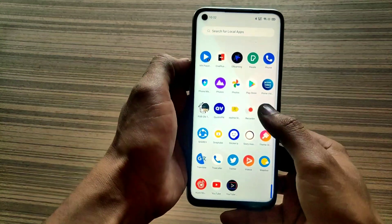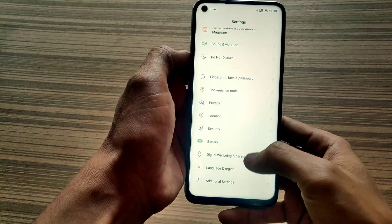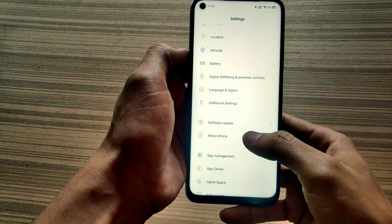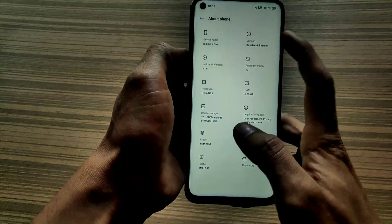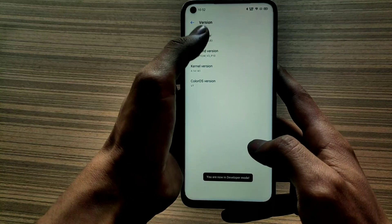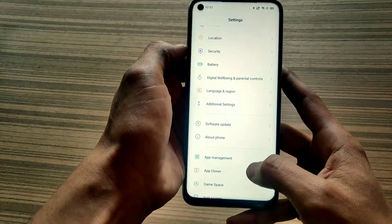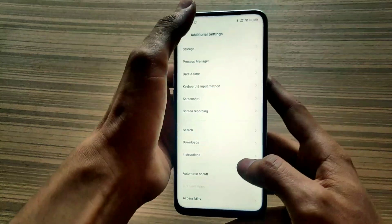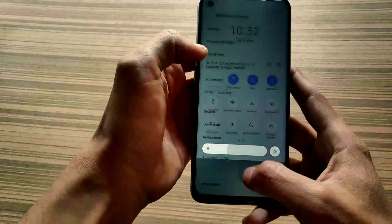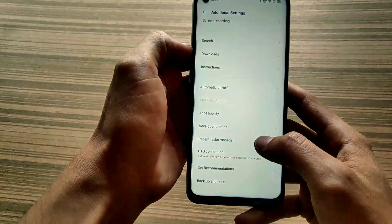Go to Settings and click on About Phone, then click on Baseband and Kernel Version and tap 7 times. Here you can see my developer option is enabled. Let me adjust my brightness. Click on Developer Options from Additional Settings.